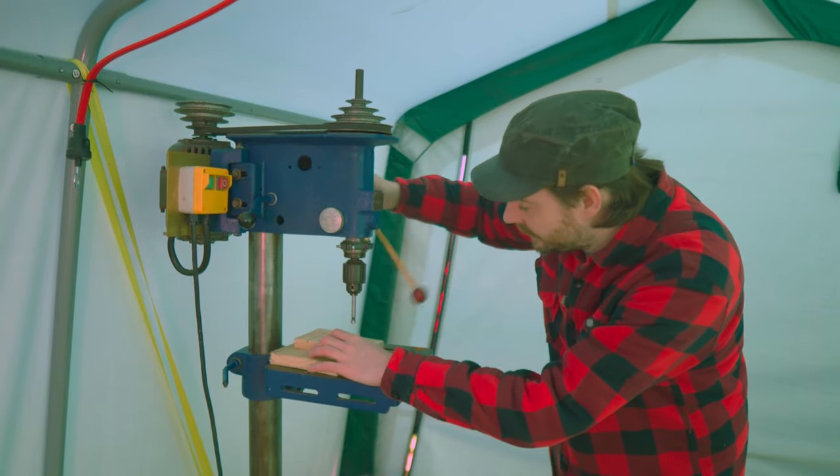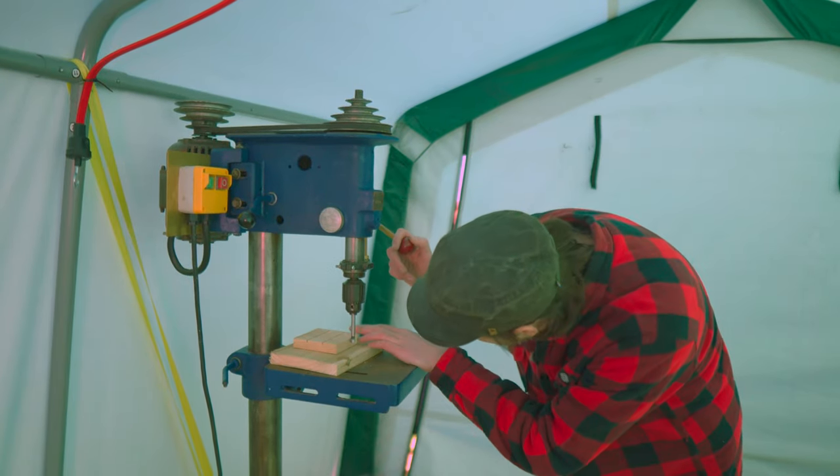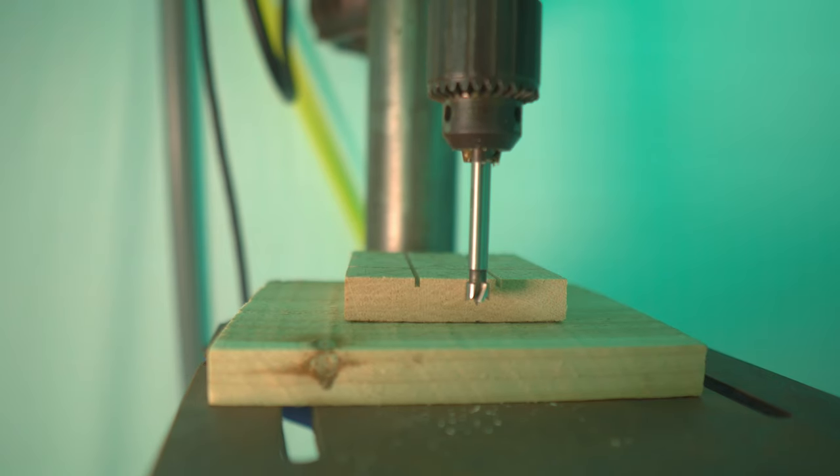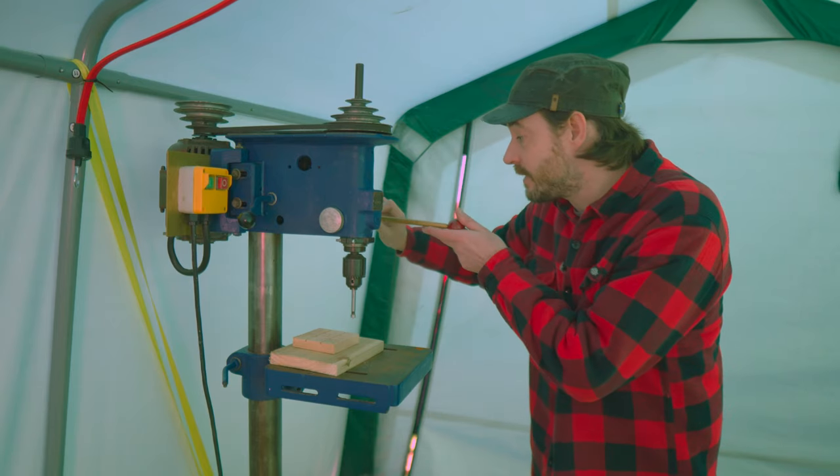I'm going to use 10 millimeter dowels in this, so I've got a 10 millimeter Forstner bit, and I've set the depth stop so it just goes about halfway through the wood. Now I can get all the marked points drilled out.